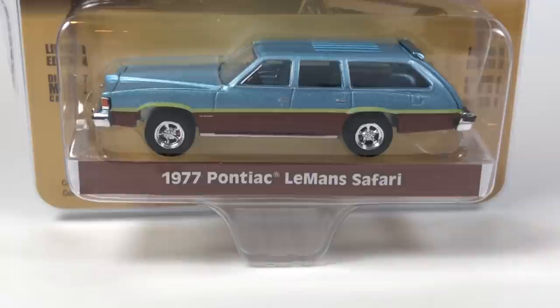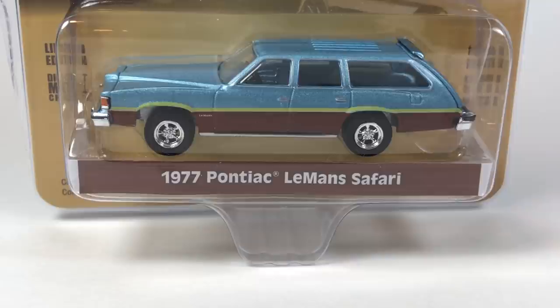Hello YouTube, it is Champion DJK coming at you again with another 10 Car Tuesday episode. We're going to look at some really cool Greenlight castings, kind of all over the place today — some newer stuff, a bunch of older stuff. Stay tuned and check them out.